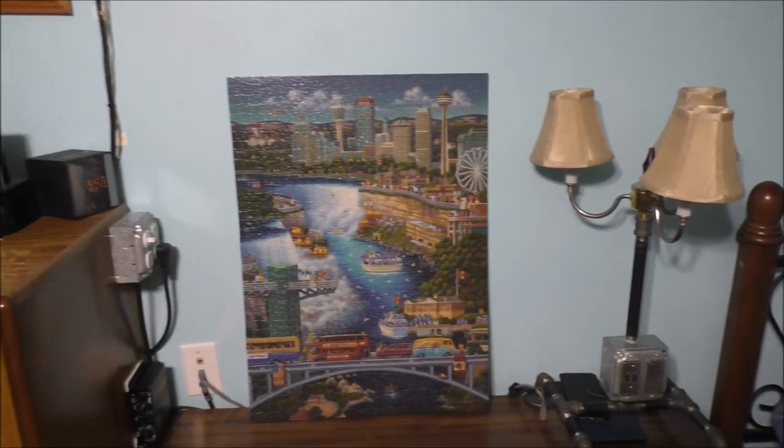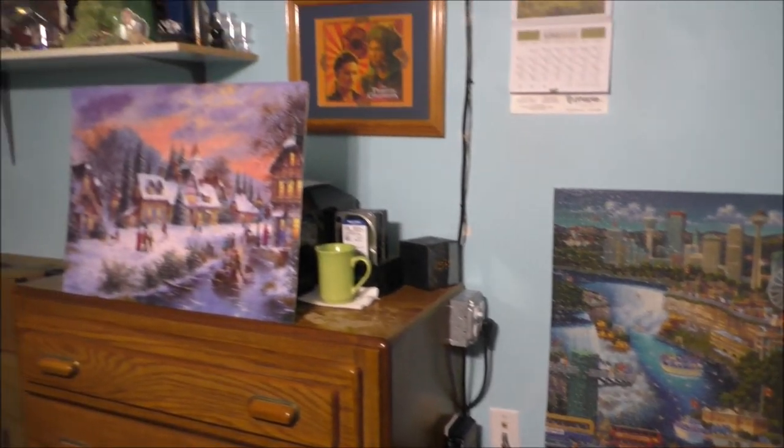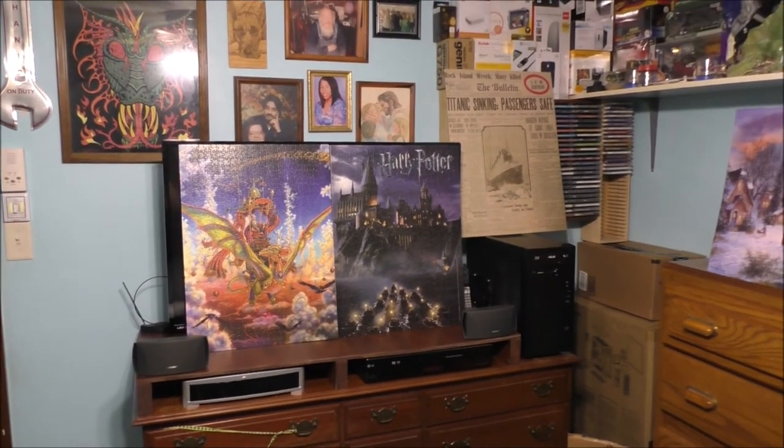Panning over here just to show you the difference of my jigsaw puzzles — they basically all look fantastic.